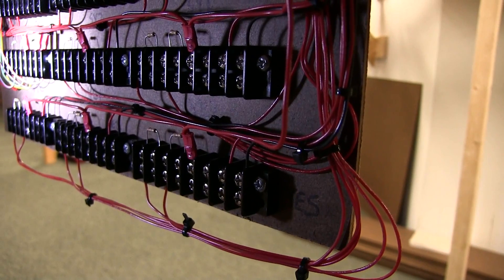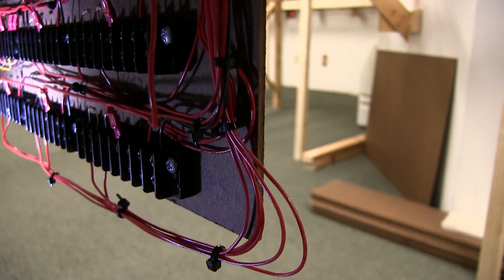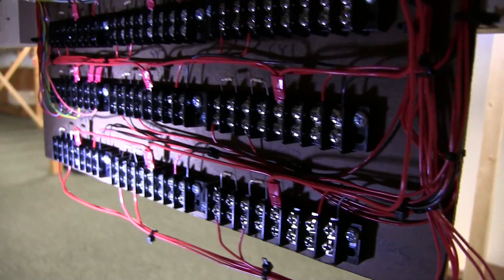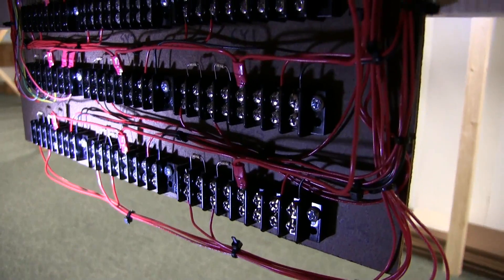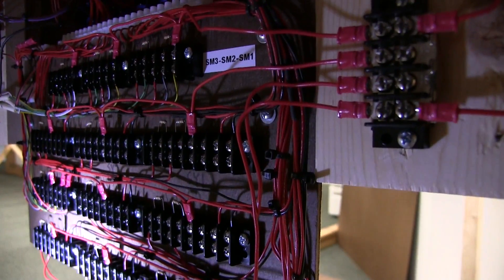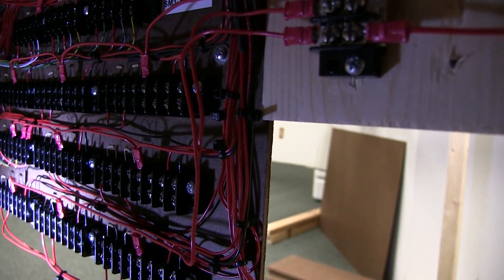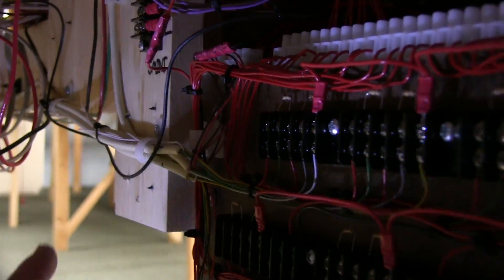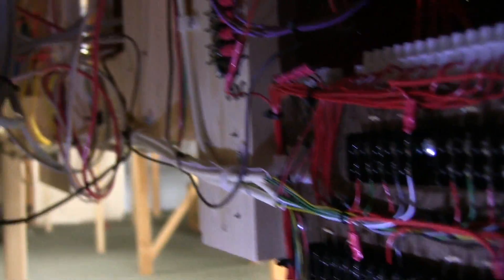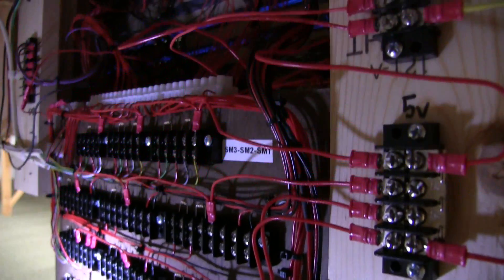So really all I gotta do is when I get those turnouts installed — and of course I gotta make them first, they're all fast tracks — once I get them made, get the tortoise in, all I gotta do is bring the wires in and land them on the appropriate terminal block and they're good to go. I wanted to work ahead and get everything done so as soon as I get the track laid and turnouts in, they'll be in and controllable. These are the wires coming in from the various switches, had to run them from way down yonder. That's the back of Eugene East.